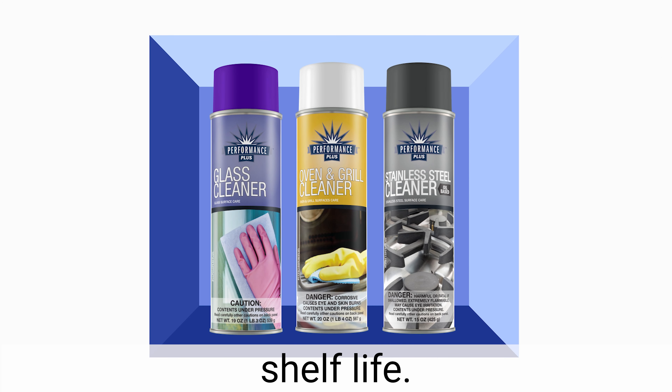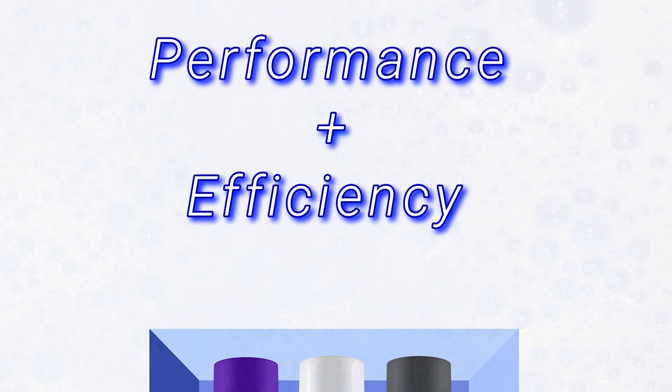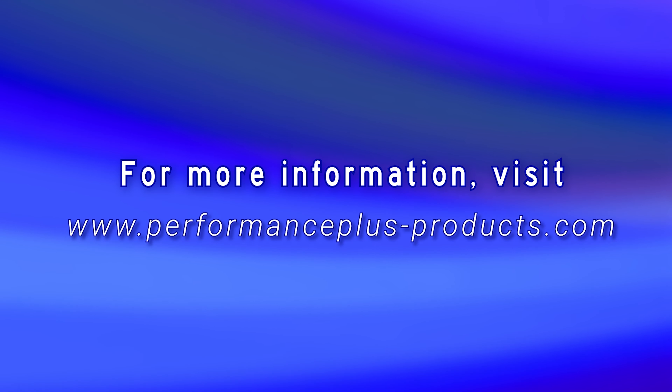Performance Plus aerosol cleaners are spill-proof, easily fit into compact storage areas, and have a long shelf life. The use of aerosol technology helps deliver performance plus efficiency. For more information, visit www.performanceplus-products.com.